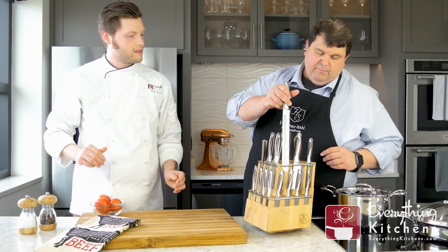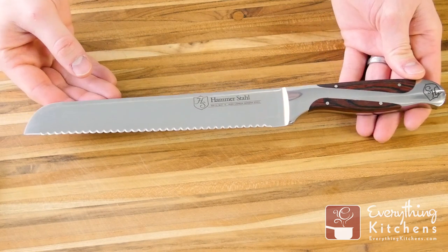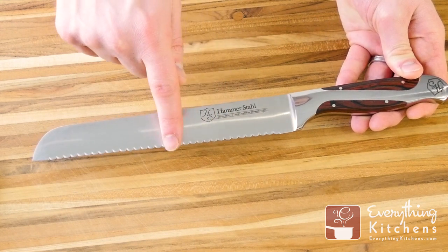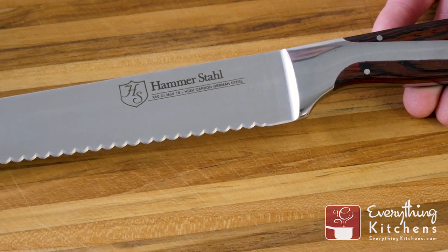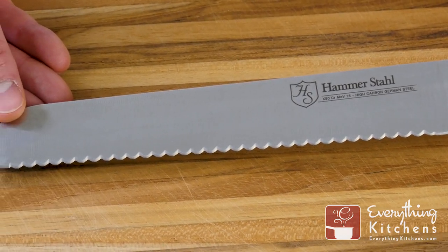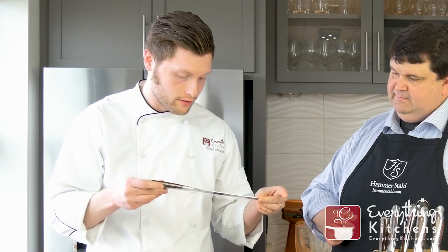The next one is our bread knife, and I love this one. Instead of a traditional serrated edge where the blade comes to a point, we went with a scalloped edge where it's rounded. It cuts amazingly — very little crumbs when cutting hard, crusted breads. It's great for anything you need to saw: melons, watermelons, cantaloupes, breads, pastries, cakes. The weight of these knives is heavy duty — I love the scalloped edge.